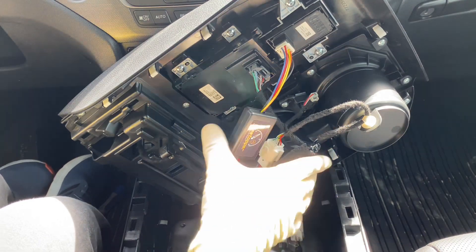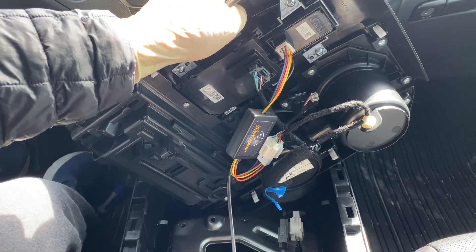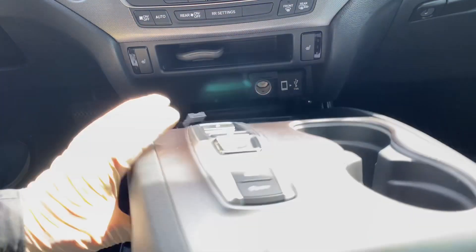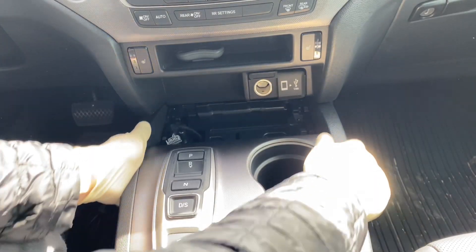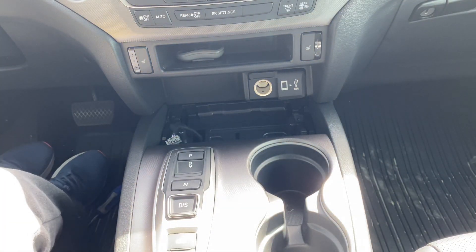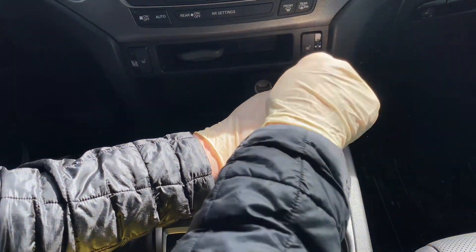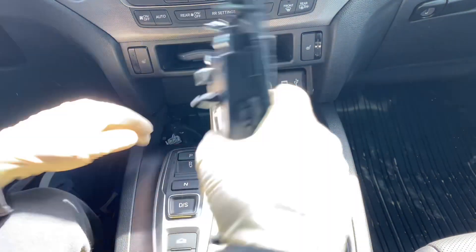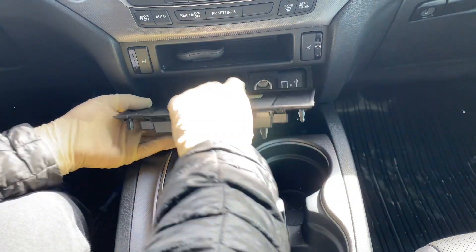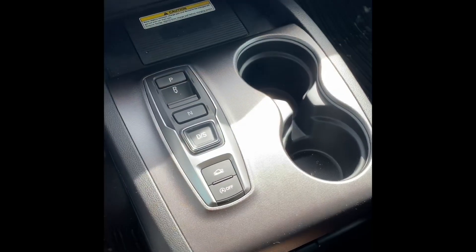Now put everything back together. Rest the shifter panel back into its place and clip it straight back down. Put the two screws back in on both sides. Then grab the charging pad, plug it in on the bottom, slide it back in rear side first, and clip it back down into place.